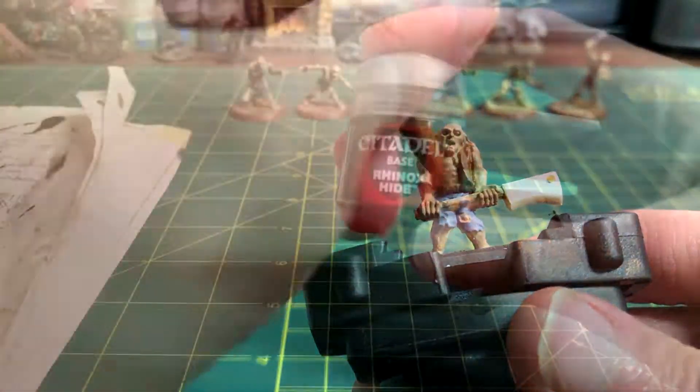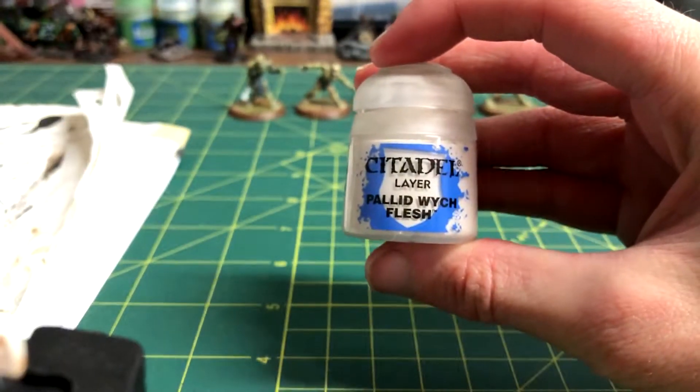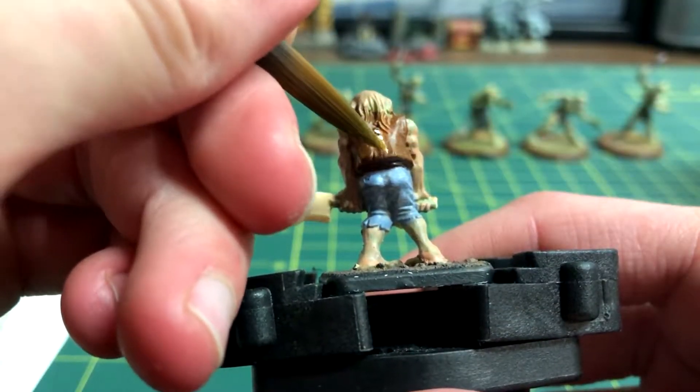The belt was made brown with Rhinox Hide, then I used Pallid Wych Flesh for the stitches on the coat and also for the teeth.